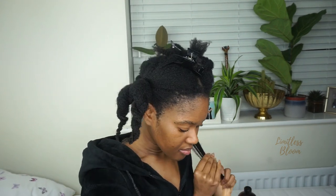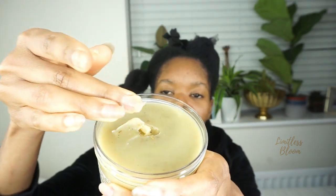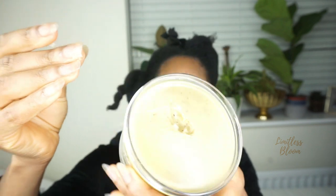My hair is already damp but I'm going to add more water. This Indian hemp grease cost me £5.49, which is not too bad. It smells amazing — I remember it being quite minty when you put it on your scalp. It's got little brown bits in it, which I guess is the hemp.